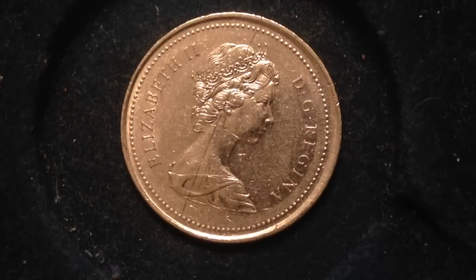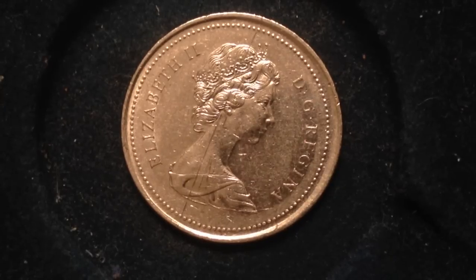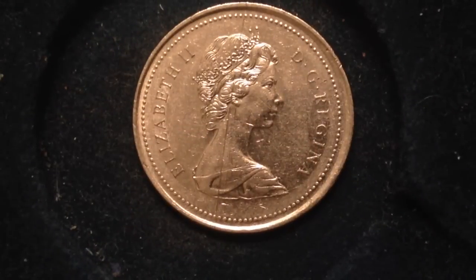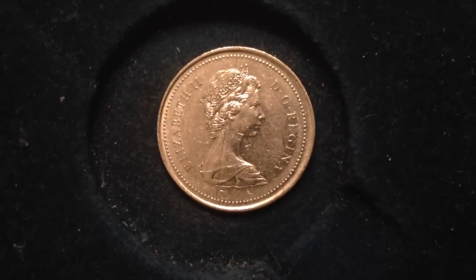There are a couple of other errors worth mentioning: the 2000 Millennium map mule and the 2007 wheelchair curling mule. But that's enough on the quarter error list — let's talk about the last coin I started the video with, which is the commemorative nickel.